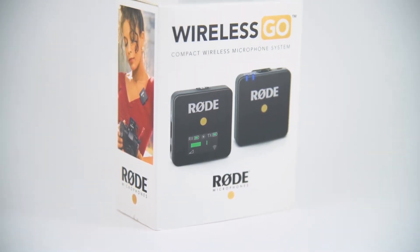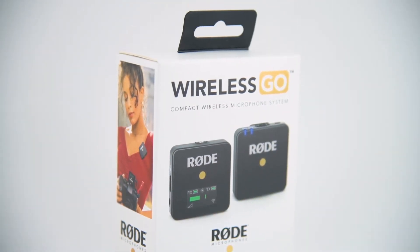Is the Rode Wireless GO the best and most affordable wireless microphone solution? In this video I'm going to talk about the best and most affordable wireless microphone solution for YouTube videos and any video production in general. Before I continue, I just want to mention that no one has sponsored this video, so no bias at all.